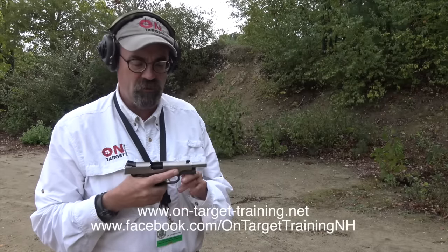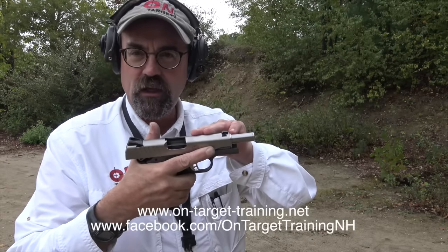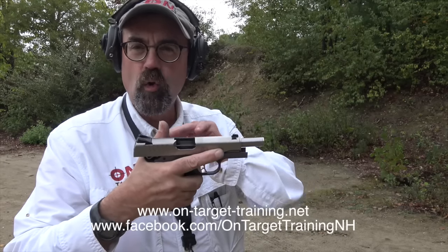Hey folks, On Target Training. Today I'm down here in Massachusetts at a law enforcement instructor seminar. Ruger is here and they've got a couple of different guns that I asked if I could shoot. This is the SR 1911 in 9mm, steel slide, aluminum frame.